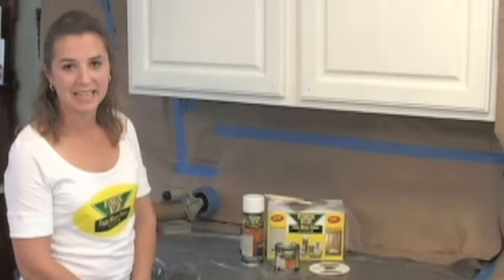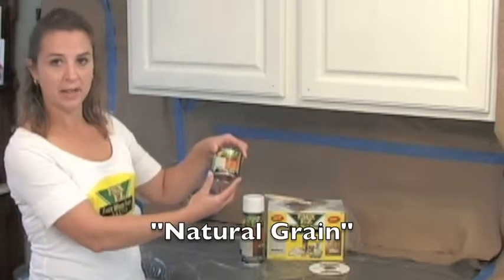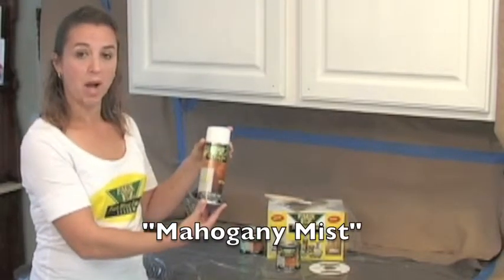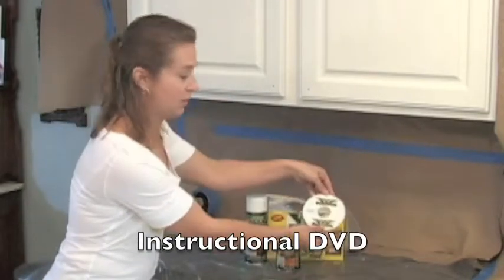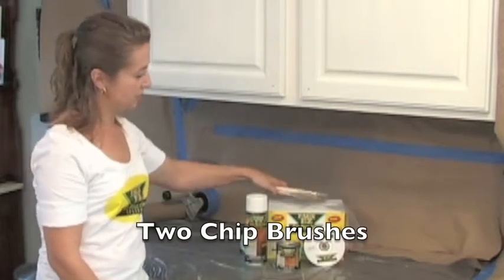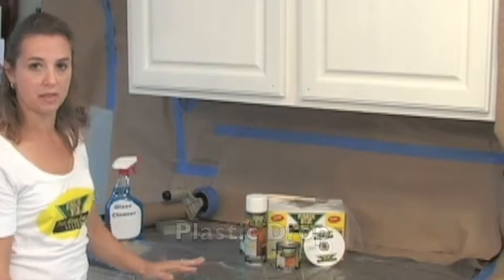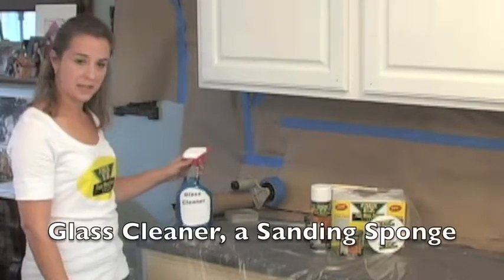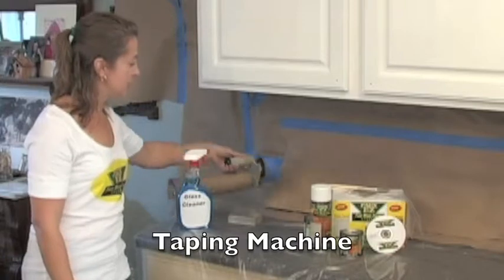Hi, welcome to FauxEasy. The FauxEasy kit includes the natural grain base coat, the mahogany mist spray, an instructional DVD, a couple of chip brushes, plastic gloves, and a plastic drop cloth. Other items needed that are not included in your kit are glass cleaner, a sanding sponge, and a taping machine.